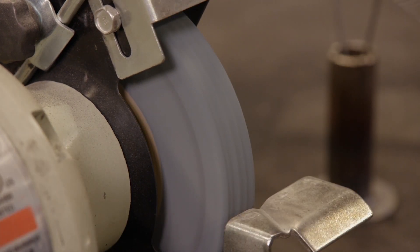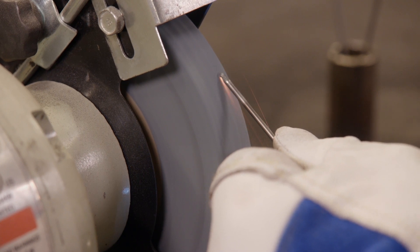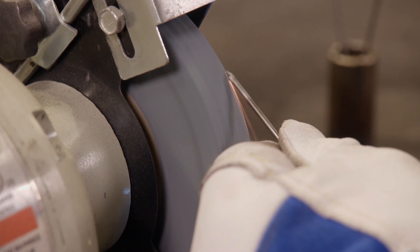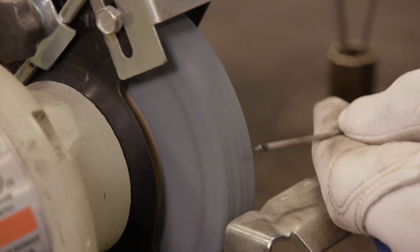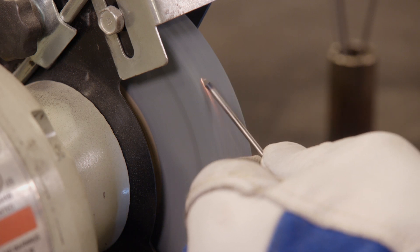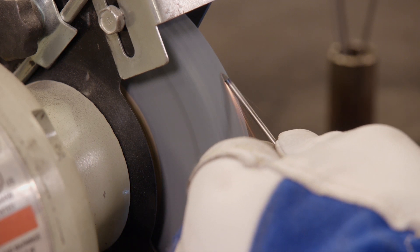You want to have a wheel that you use only for tungsten. Otherwise, you could be contaminating the electrode with other metals, which would make the arc unstable. Also, don't hold the tungsten perpendicular to the wheel. You want to grind in the same direction as the electrode. This will help keep the arc tight and straight.